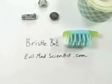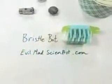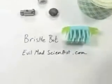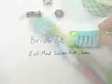Hey, what the heck is that? This is how to make a bristlebot — a simple vibrating robot that goes somewhere, made out of a toothbrush. So the first thing we need is, of course, the toothbrush.